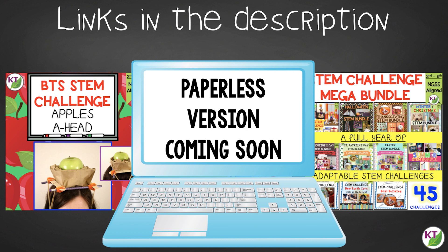I really enjoy putting seasonal STEM challenges together. If you want to see more, check the links in the description below for my store — I've put together 44 challenges so far, most of which are seasonal, and there's a freebie in there too. Make sure you like and subscribe; I'll be back next week, but I'm not telling you with what yet — so I'll see you then!